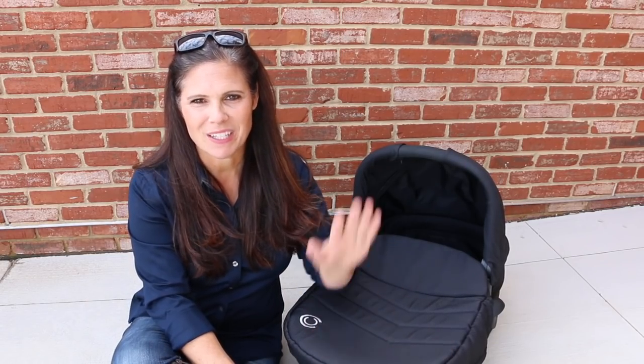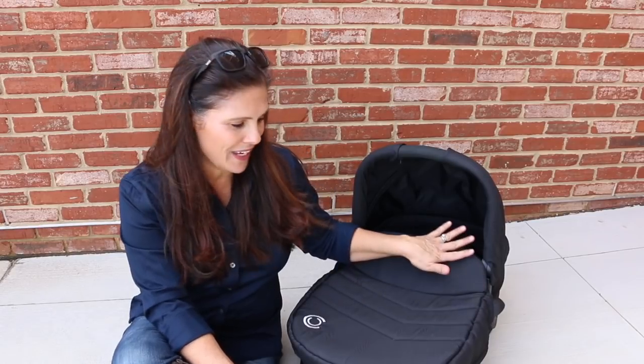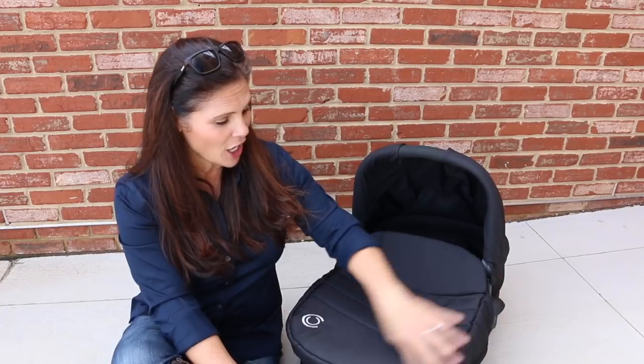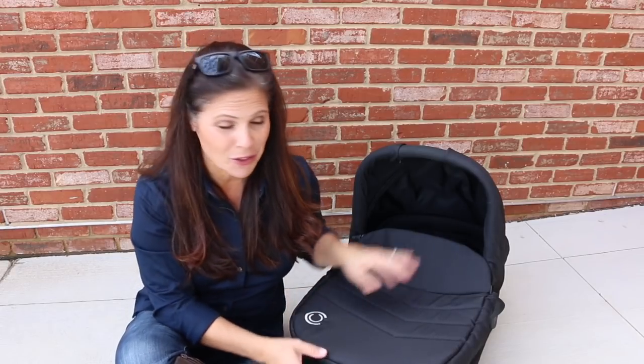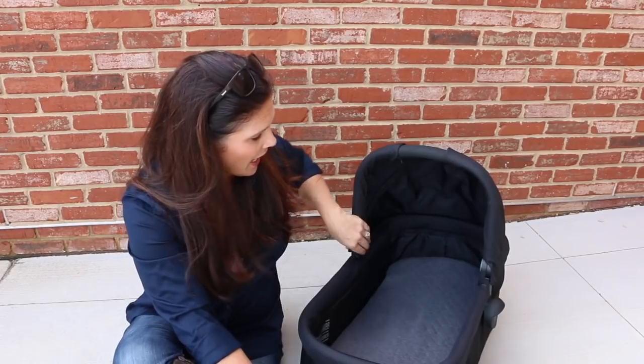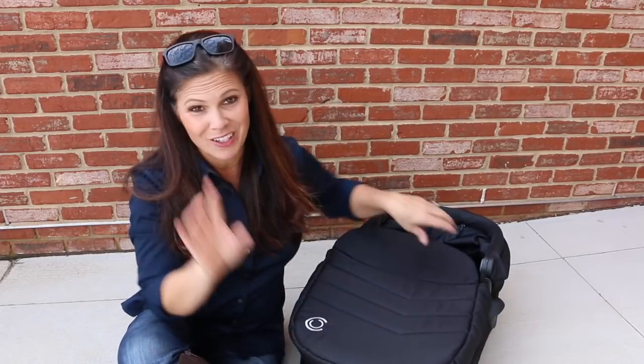Let's take a look at the new bassinet accessory, which turns your Contours double stroller into a pram. It is a beautiful bassinet approved for overnight sleeping, meaning you can remove it from the stroller and bring it into your house. It comes with a magnetic boot — the magnetic pieces keep it in place without any zippers, which I love. It has a sun canopy that goes up and down, a carry handle, and inside there is a mattress with a removable machine-washable cover. The bassinet also folds down for storage. And you don't need any additional adapters to use it with the Contours double strollers.